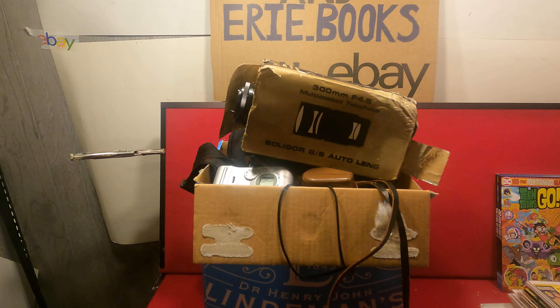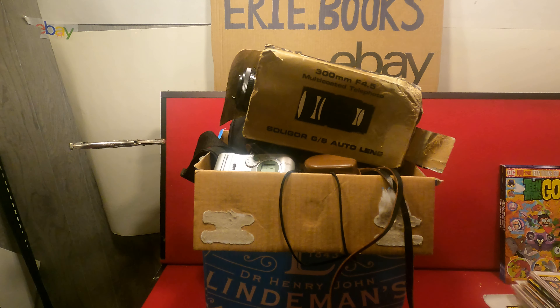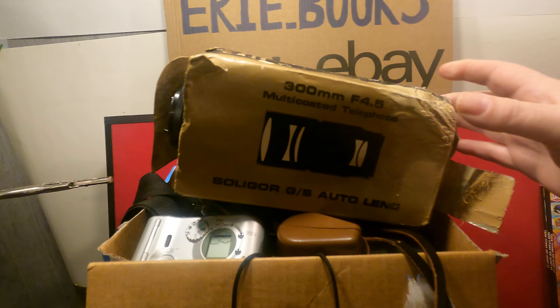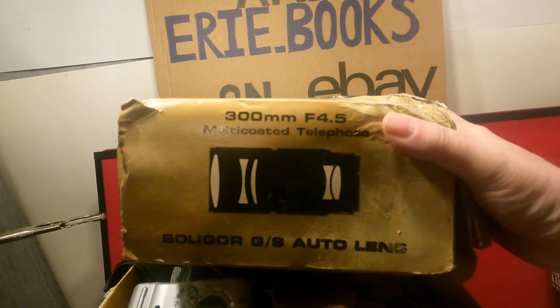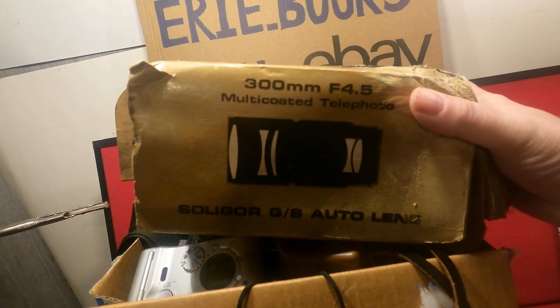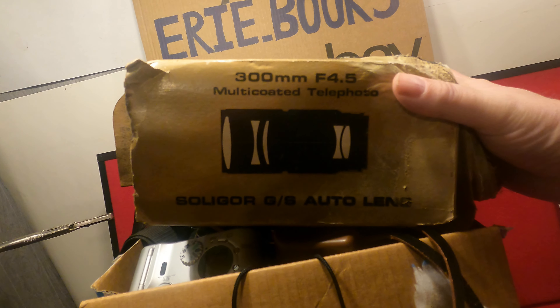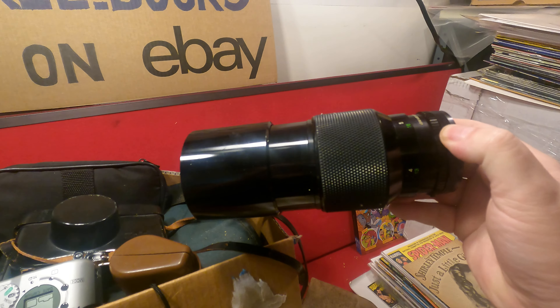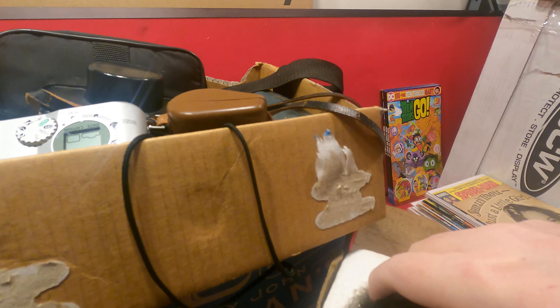Welcome back to Dr. Skull's raw comic videos. Today we have another box of free stuff from the thrift store. Without further ado, we'll get right into it. First off we have a 300 millimeter f/4.5 multi-coated telephoto — a GS Auto lens. Holy crow, boy is that juicy. That is one big lens.